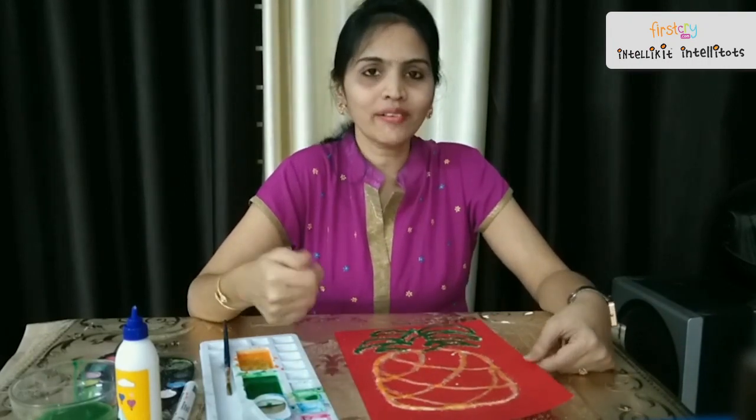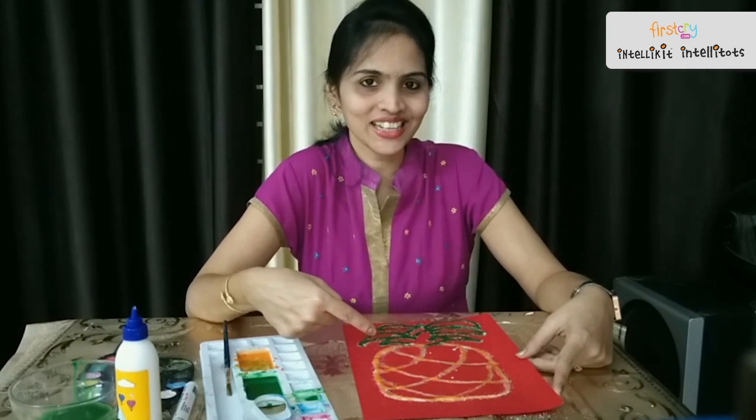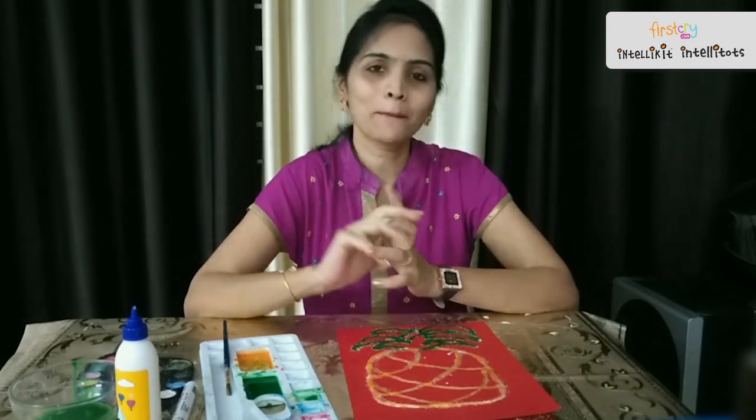See this, children? Our pineapple salt painting is ready! Wasn't it so exciting? Hope you enjoyed it. See you tomorrow with another exciting activity. Be good children, be safe, and don't forget to wash your hands regularly. See you tomorrow. Bye!